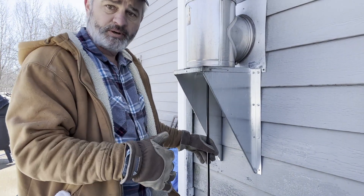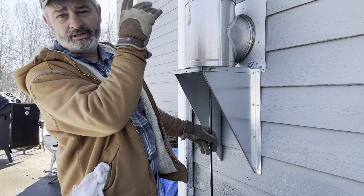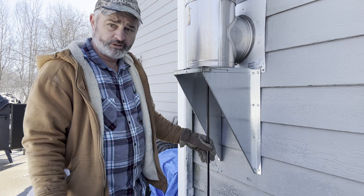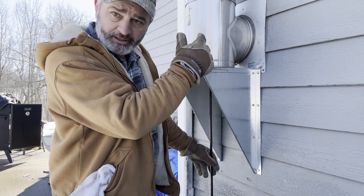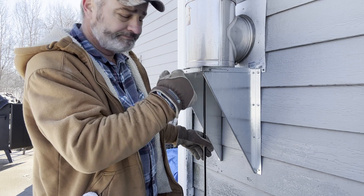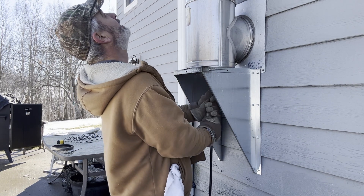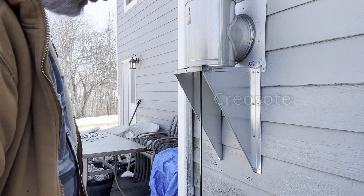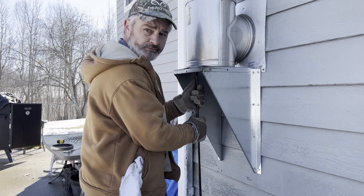This is the last rod I have. I expect it to hit the rain cap up top. Usually I can see a little bit of soot come out of the top too, and I should come to an abrupt stop. Then once I get up there, I'll brush it back and forth a few times, then it's just a matter of bringing it all back out, disassembling one piece at a time, and it's clean. Yep, there it is — I can feel it coming back down at me from above. So I'm at the top right there. Just go back and forth a few times.